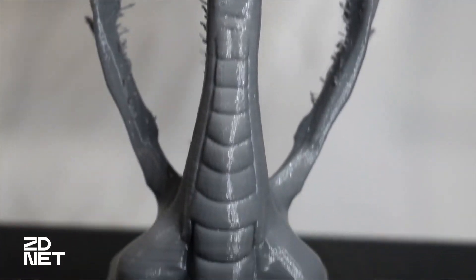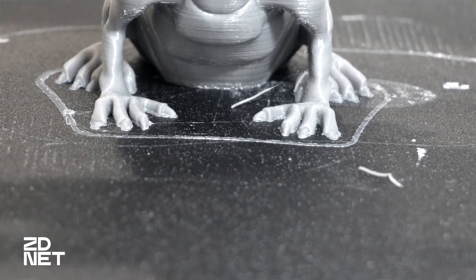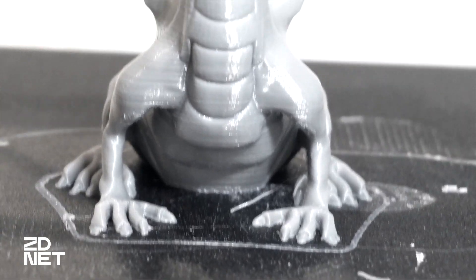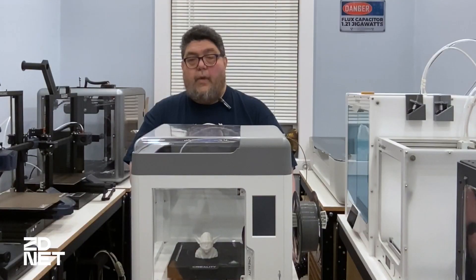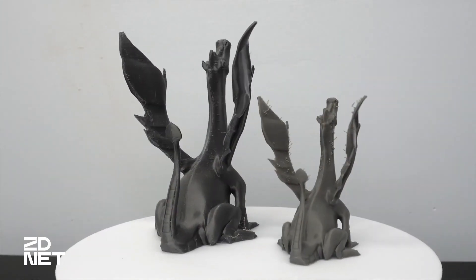The Surmoon V1 Pro has a relatively small build area of 175 by 175 by 165 millimeters. That's pretty tiny for a printer that's priced above $500. Some of my test models had to be scaled down for this printer because they were just too tall. That said, it's not so small that you can't get anything done.